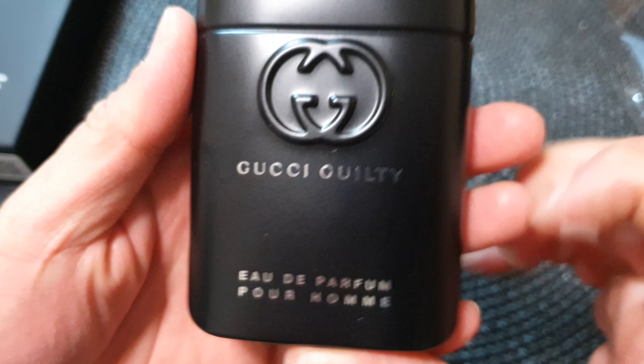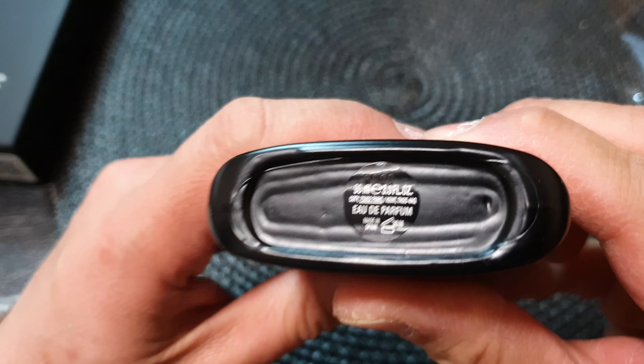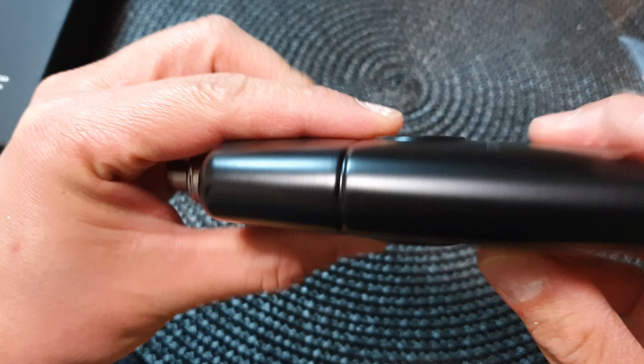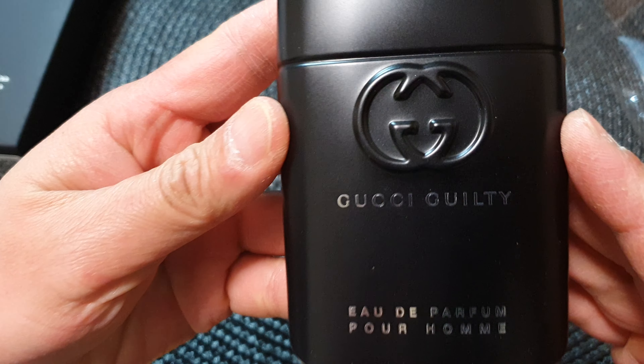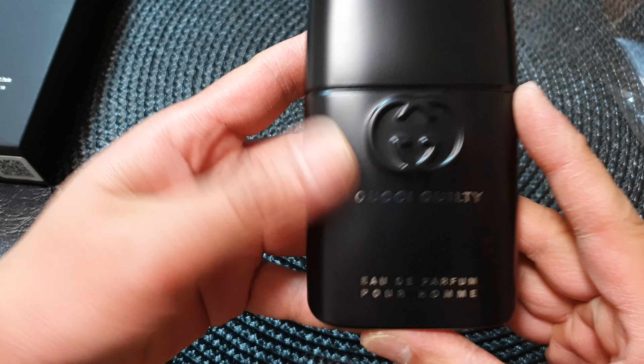This is the bottle right here at the front. And at the bottom here — this is the bottom of the bottle. And the side of the bottle.